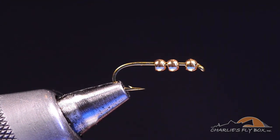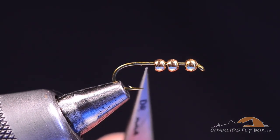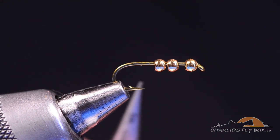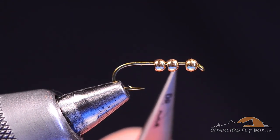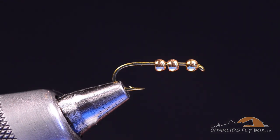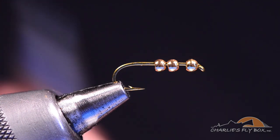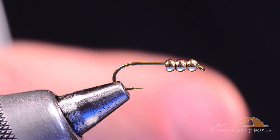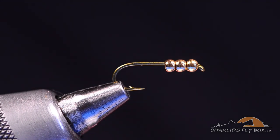I started with three tungsten beads, but found pretty quickly that three tungsten beads were just too heavy. So the final version uses one tungsten bead and two brass beads. In the case of this size 12, I'm using 3/32nd size beads — all the same size, all put on conventionally with the small hole toward the hook eye. I'm on a TMC 5262 hook, which is a 2X long, 2X heavy nymph hook — standard issue nymph hook.